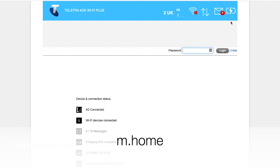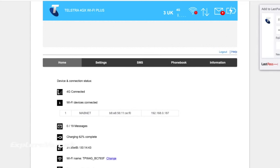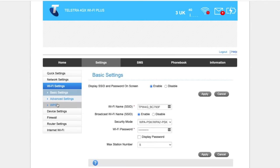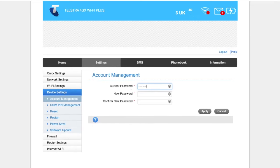From a laptop you can access the MiFi settings by simply navigating to m.home in the browser. I did have to check the downloaded instructions to find the default administrator password, which is simply 'password'. Once in, you can carry out more advanced setup — I always change the default Wi-Fi network name and password, and also make sure to change the administration password.